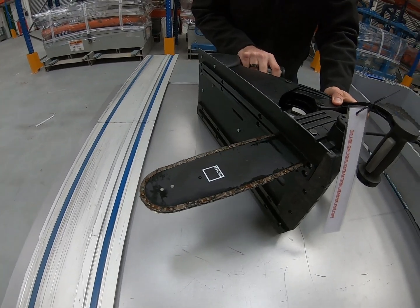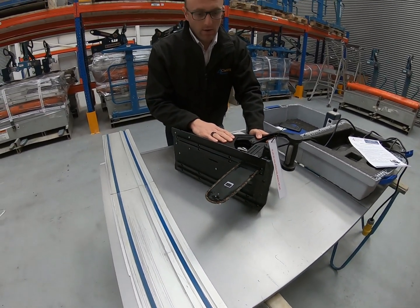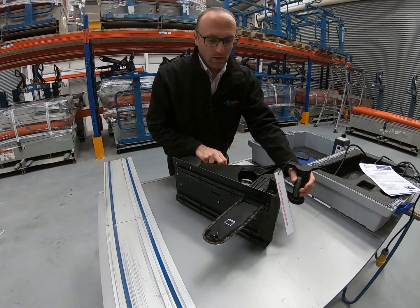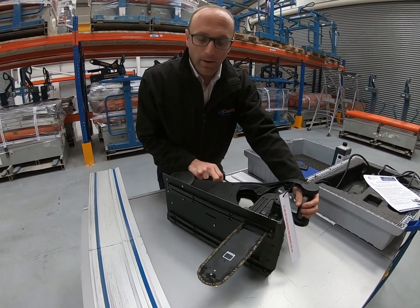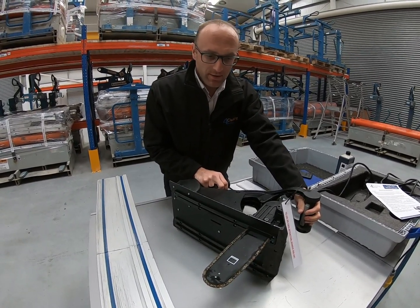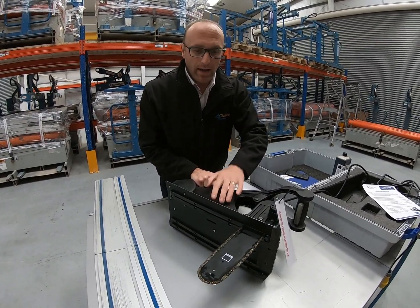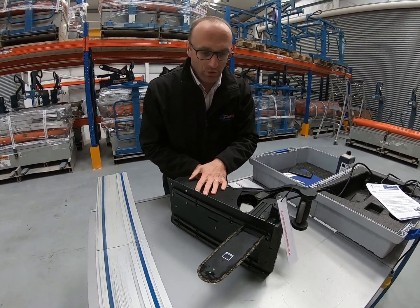When we supply this tool for hire the chain will be brand new and will have never done any cutting. That means that after about 20 metres of cutting you will need to re-tension it. If you don't, the chain will be slack, which could lead to excess vibration and your cutting performance won't be as good.